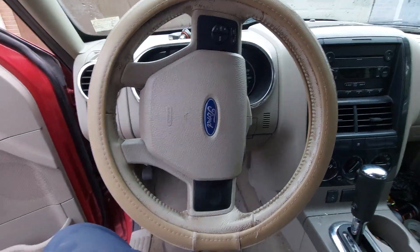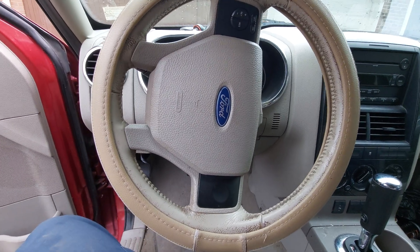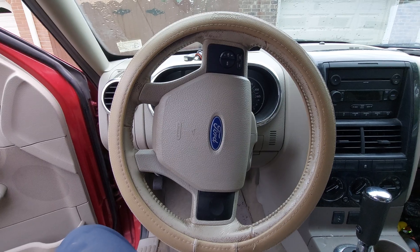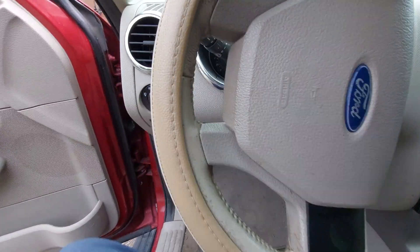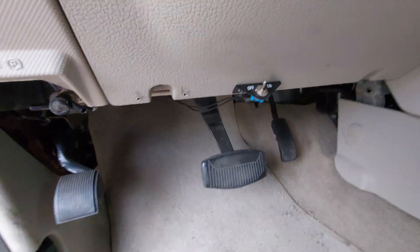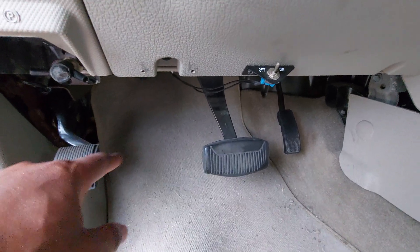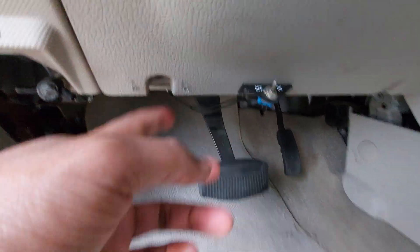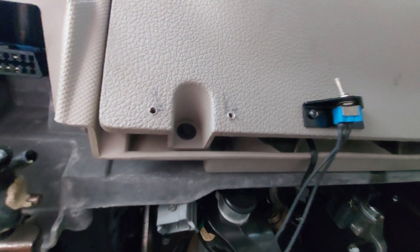Hello, if you are looking for an OBD port on a Ford Explorer — whether it's 2002 to 2006 or 2007 to 2010 — there are two locations. For the 2002 to 2006 years, you should be able to see it right here, somewhere between the brake release and your brake pedal. If you don't see it right there, look up and it should be somewhere in that area.